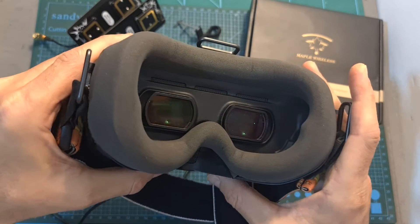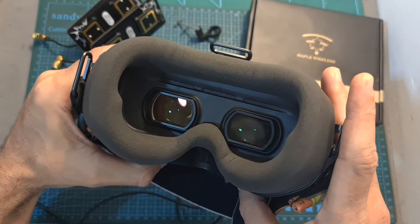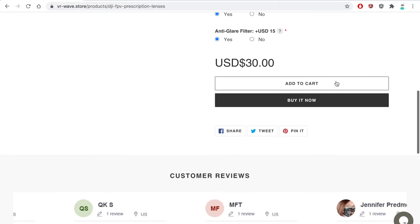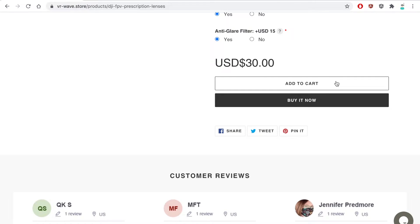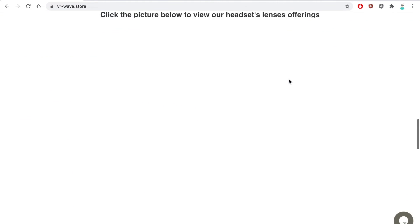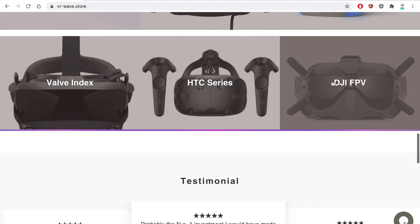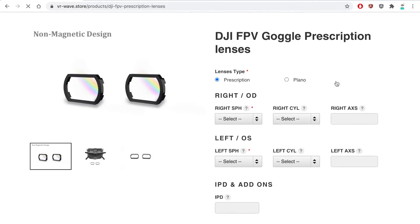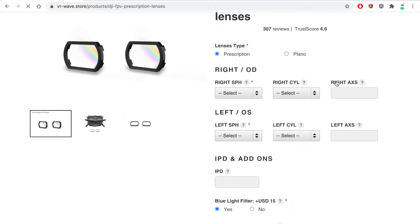In addition, these high-quality lenses fit really well inside the DJI goggles — they will enable you to fully adjust your IPD. In order to reduce eye strain, VR Wave offers the option to add blue light and anti-glare filters. They also offer worldwide shipping, and I was told they are going to have nice promotions for the Black Friday and Cyber Monday events, so if you're in the market for prescription lenses for your DJI or VR goggles, be sure to check them out.